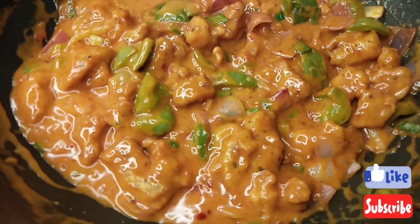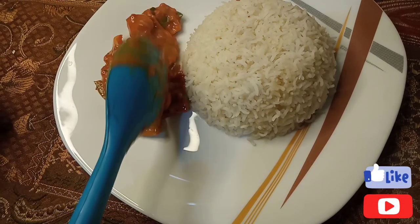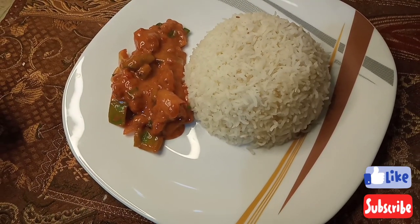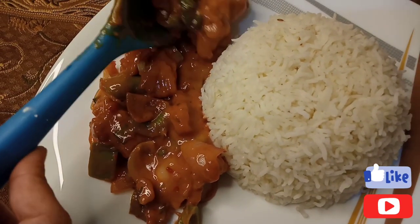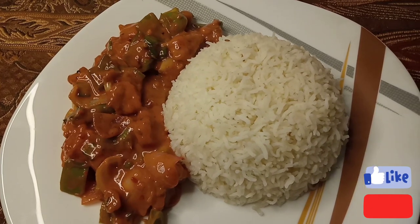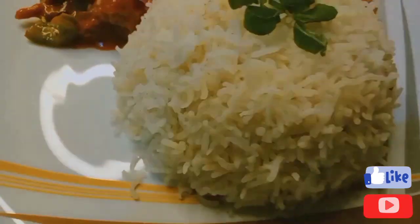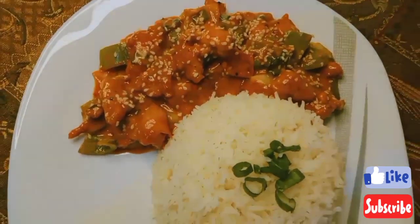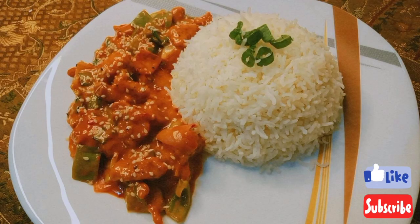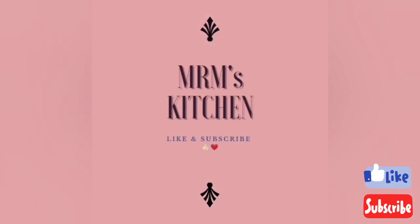It was very delicious — my family really liked it and I also liked it. Do try to make it at home. Let us know how our recipe turned out for you. I recommend serving it with boiled rice, spring onions, or fried rice. I am giving the links in the description for both the spring onion rice recipe and the fried rice recipe. I usually serve it with boiled rice because the vegetables and chicken are already in the manchurian. I'll see you next week with a good recipe. Peace be upon you.